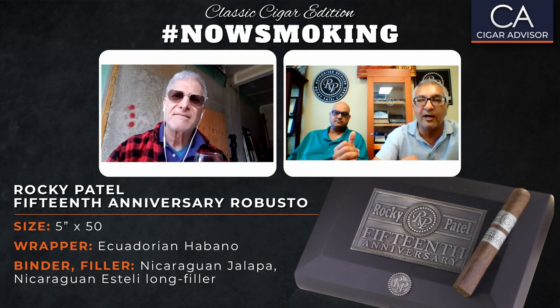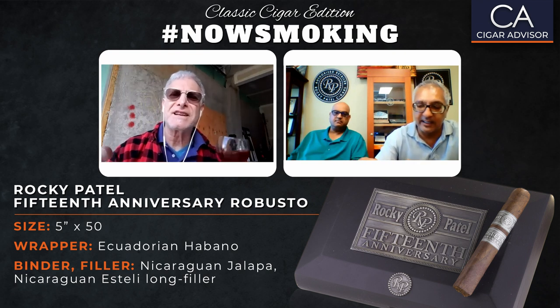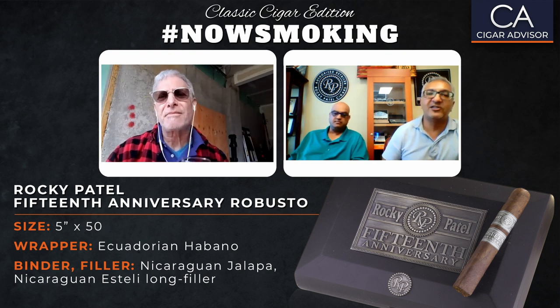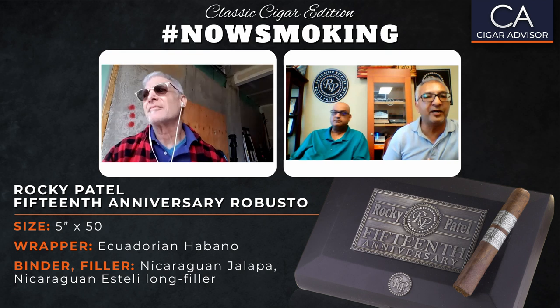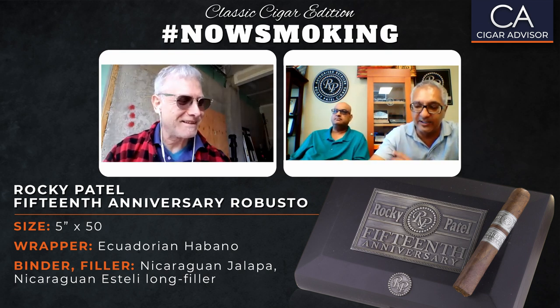We're procuring gloves and everything to protect our workers in Honduras and Nicaragua. It's unbelievable how this thing has spread to about 183 countries now. I hope we never see anything like this in our lifetime again. You see this in movies — nobody ever thinks it's going to happen in real life. It's just insane and scary at the same time.